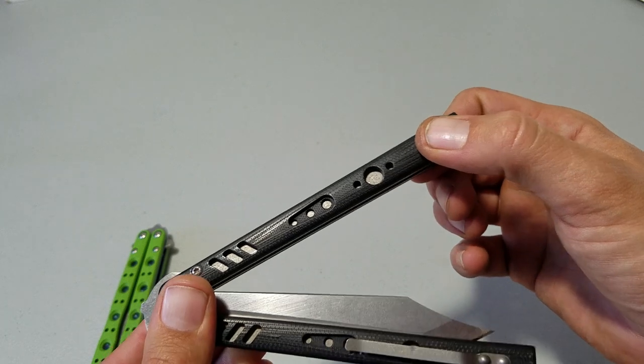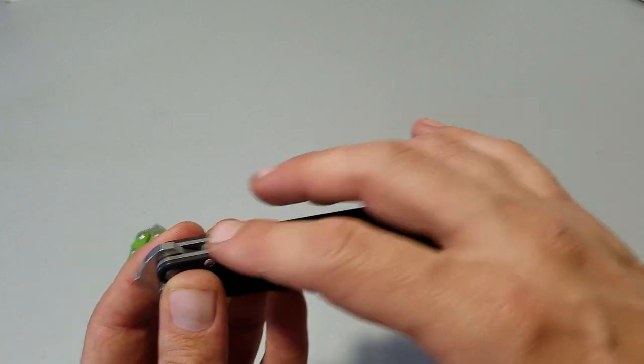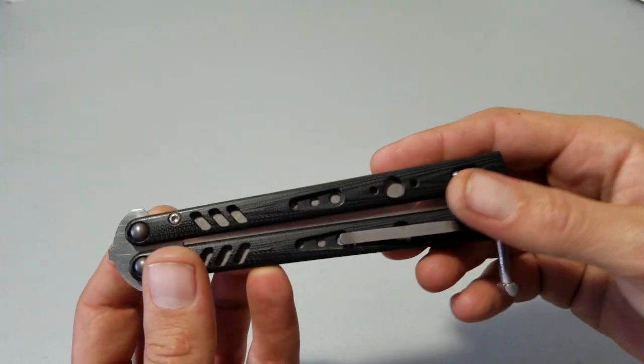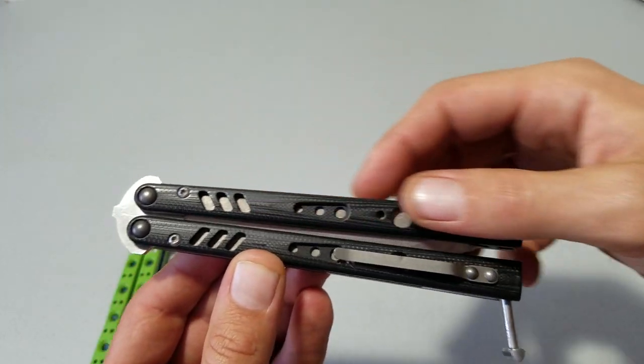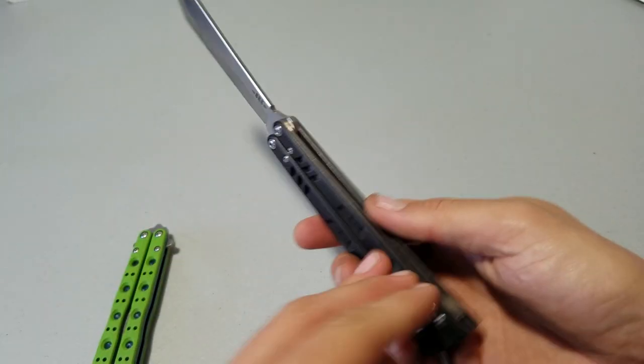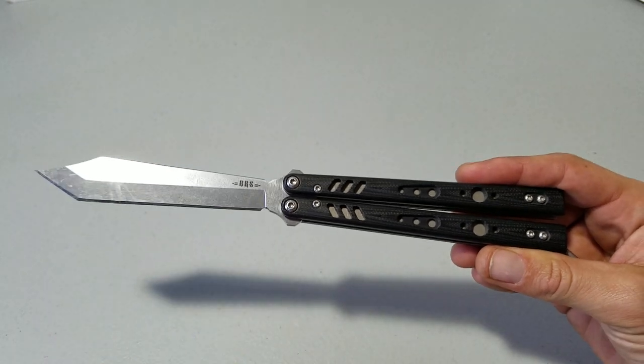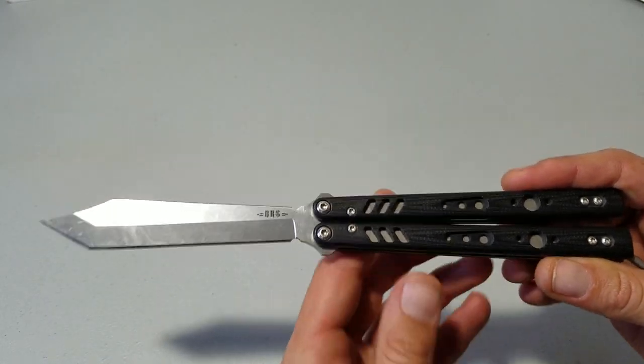And the same thing with this backspacer — this is a steel backspacer and the 51 has a titanium backspacer. So the weight in this handle is actually more distributed through the overall length of the handle, because you don't have as much weight in the back with a titanium backspacer. And with thicker liners, there's more actual metal, more material coming down the length of the handle.